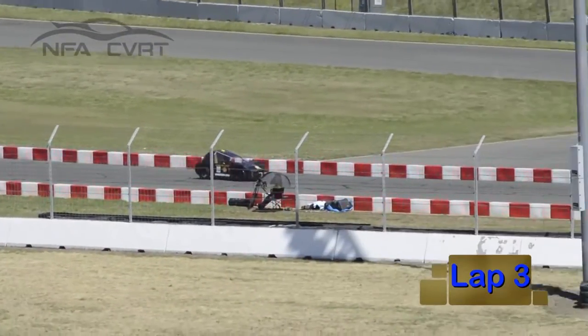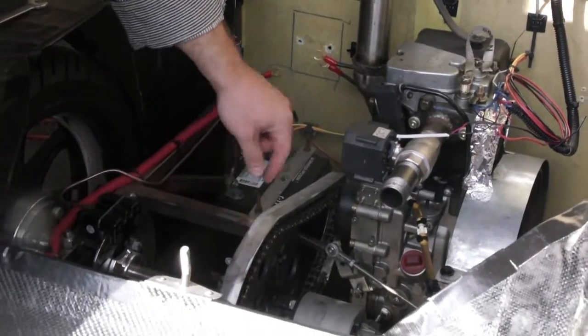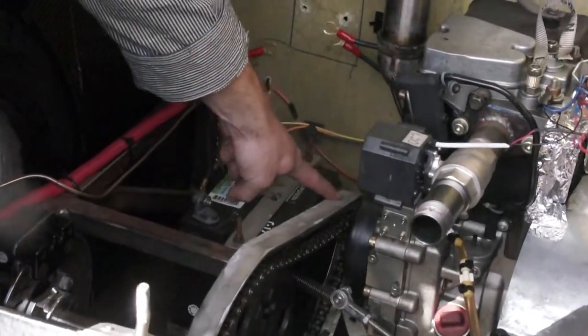We want the differential to continue moving while we're driving but the chain has to stay perfectly still — the more the chain moves, the more drag it adds to the whole system and the less efficient we'll be. Our car is about 450 pounds, so the bearing needs to withstand that weight. Our motor is about two and a half horsepower, so it also needs to withstand that torque when the motor initially starts turning the sprocket.